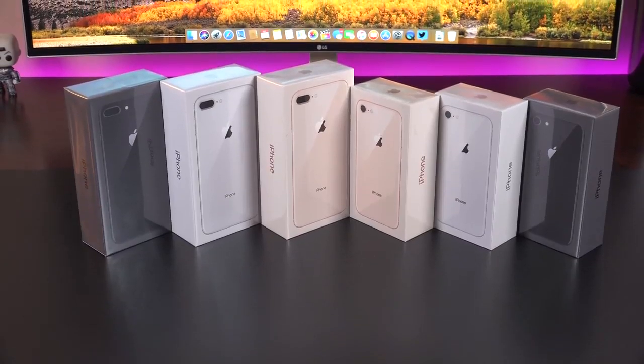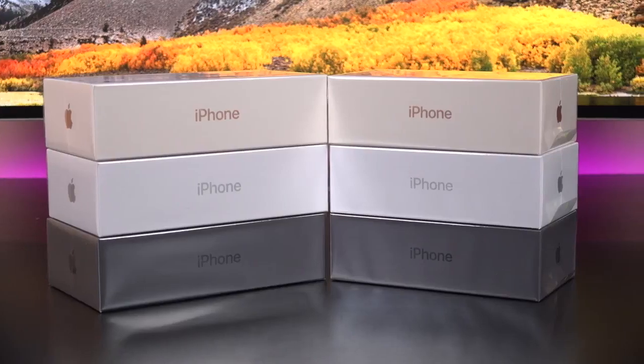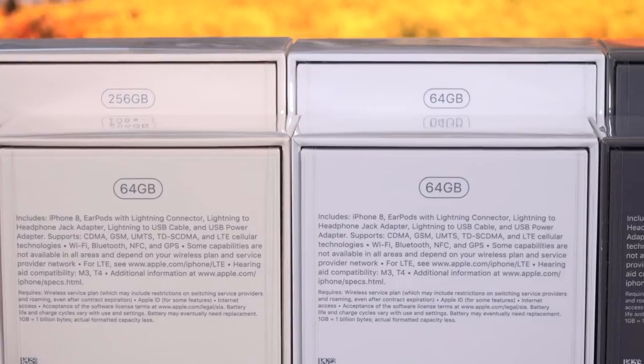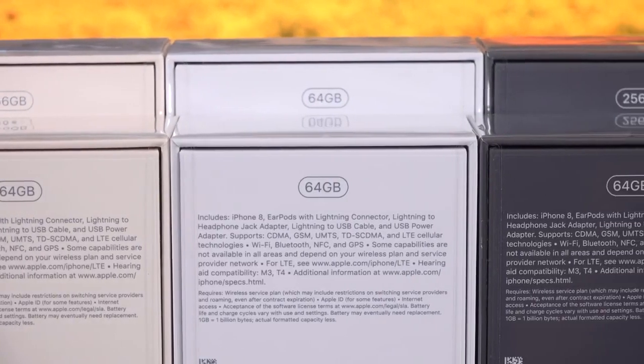We're going to compare them side by side in this video and take a look at all three colors: silver, gold, and space gray. These are available in two capacities, 64 and 256 gigs, starting off at $699 for the iPhone 8 and $799 for the 8 Plus.